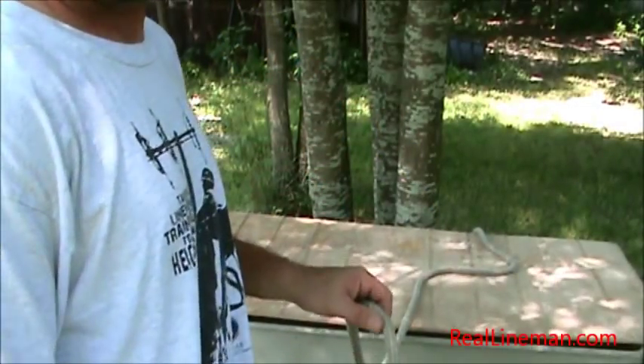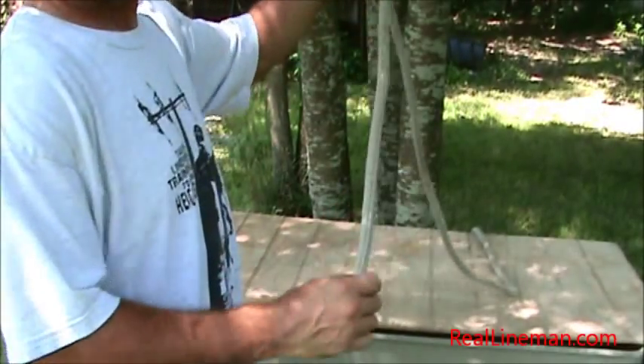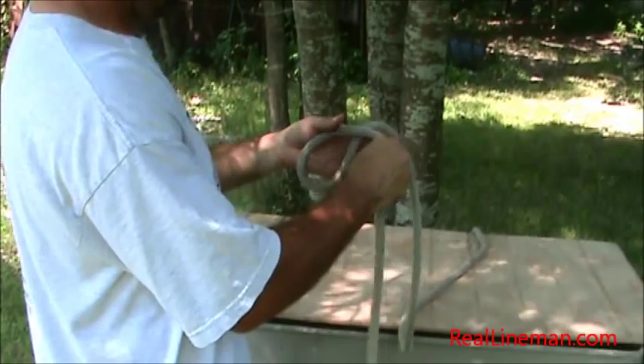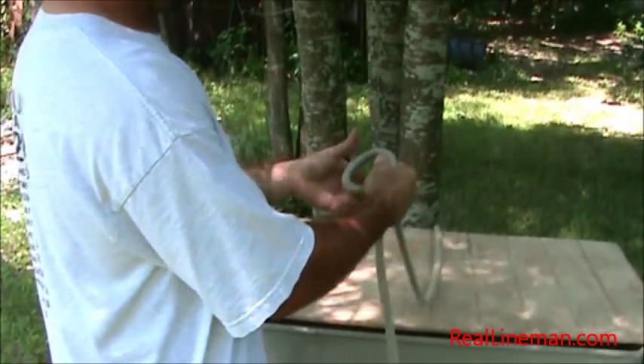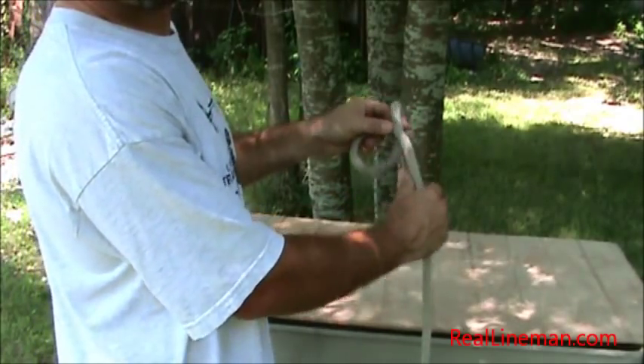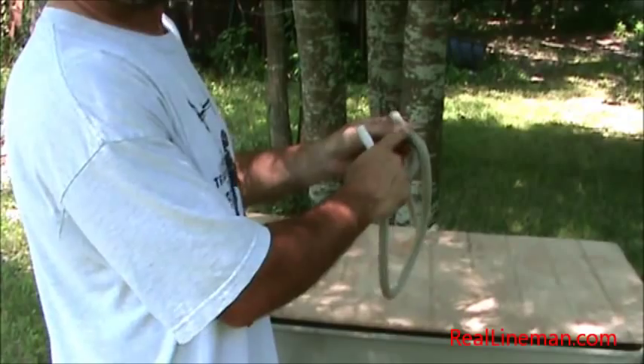What I'm looking to show you here today is how to tie a stationary bowline in a rope. This is the end of our rope right here — you've got to have the end close by. Make our loop, our classic loop in a rope. You can see it just comes around and over top of the rope in the back. A lot of guys like to call this the rabbit head.